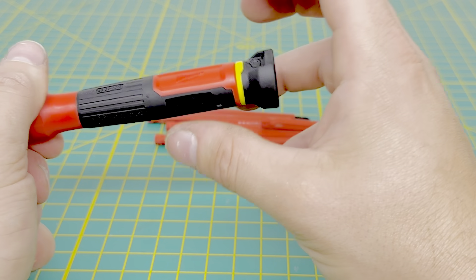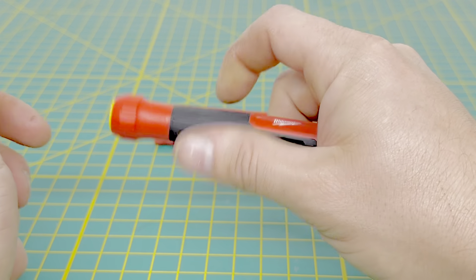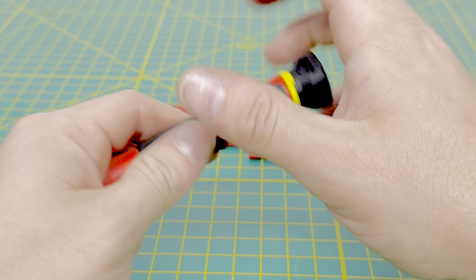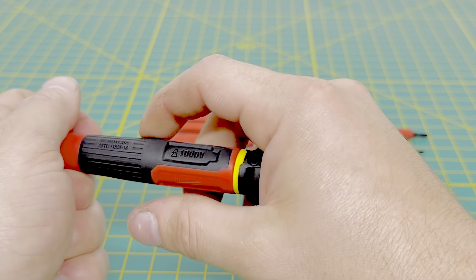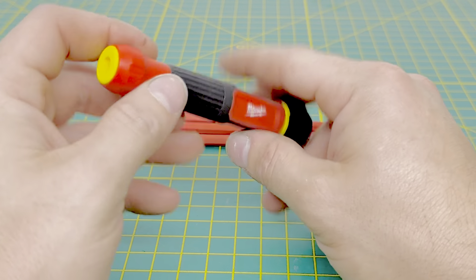Another nice thing about this is the top of the handle spins. So if you had it in your hand, you could spin it and not have to turn the whole screwdriver — you can just move your two fingers and tighten or loosen whatever you're working on.